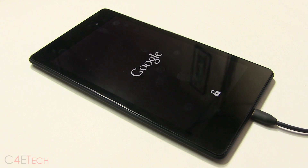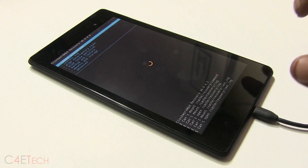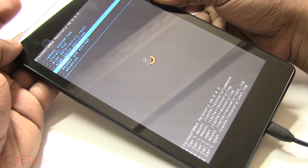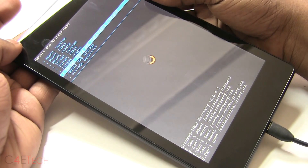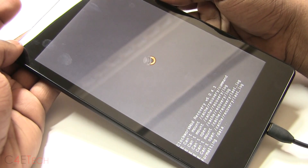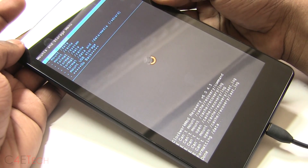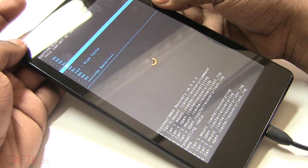The Nexus 7 will now boot into Clockwork Mod recovery. Seeing those 'can't mount' errors is normal — don't worry about it. Use the volume keys to navigate, or if you have a touch recovery you can use touch. Go down, select Mounts and Storage, and format /data and /data/media. Hit the power key and confirm Yes Format. Once that's done, go back and wipe the cache partition, then confirm Yes Wipe Cache.